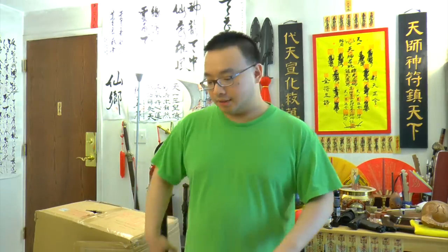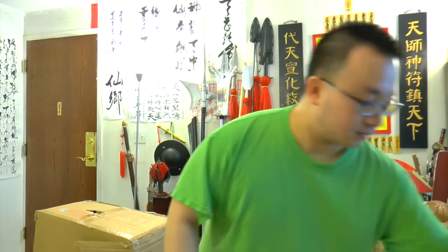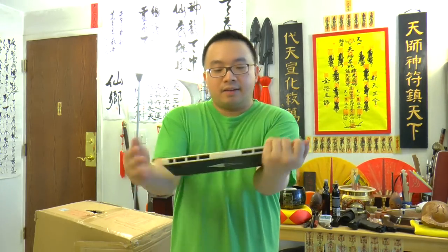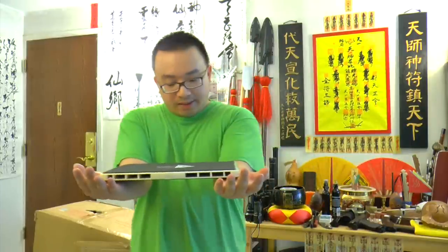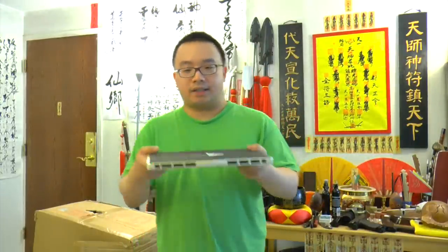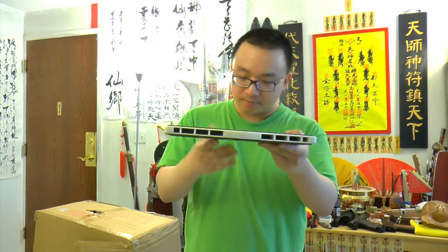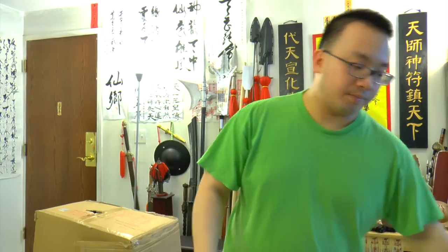But one of the arguments is: well, you put the board with two supports on the side, like how people usually break boards. You put two supports here and leave it empty in the middle, so the board is going to be very easy to break because the two supports help to push it up. That's a very good argument brought up by some of my YouTube commenters, and so I want to bring it to a different level of testing today.